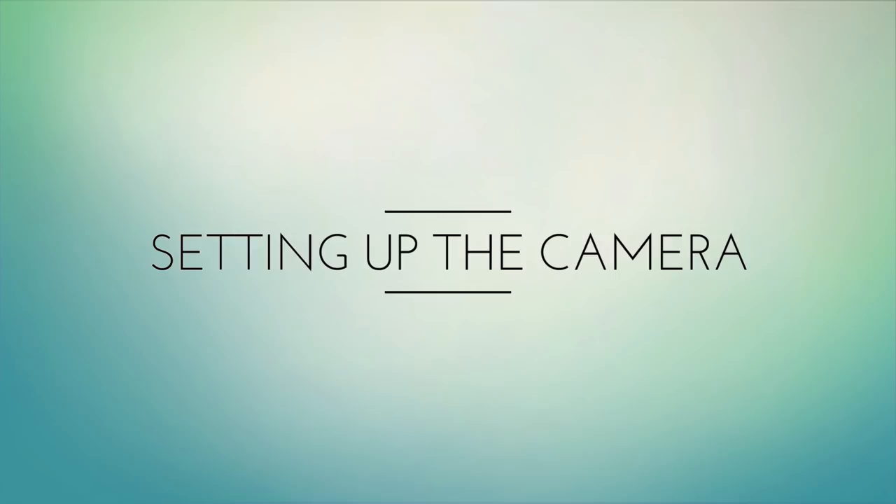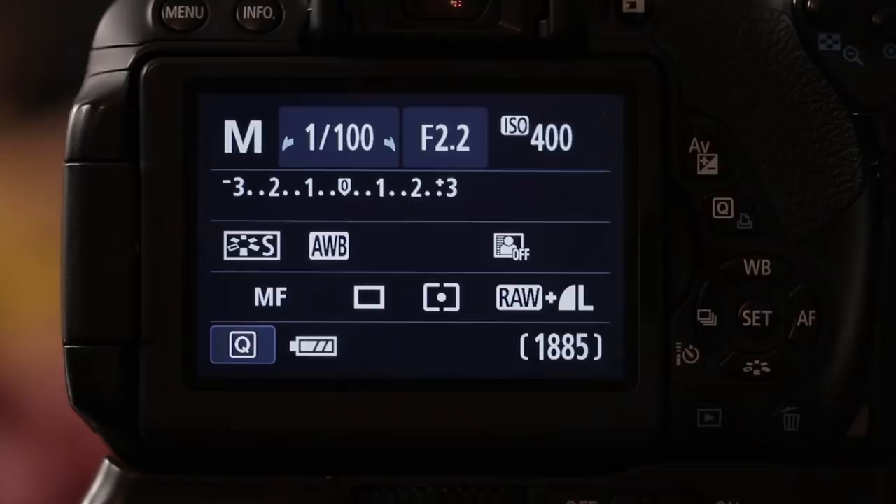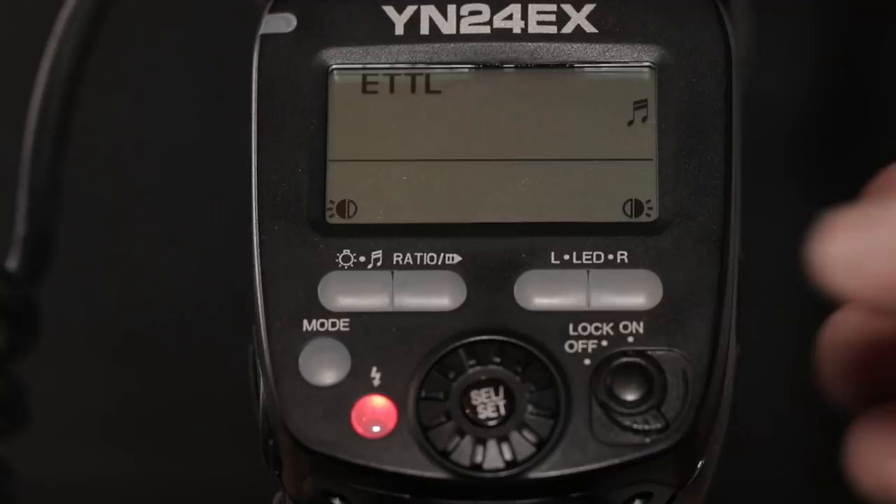The setup I'm using is the Canon 650D with the Canon 100mm L series macro lens, the Yongnuo YN-24EX, and Jason Canning's custom diffuser. When photographing regal jumping spiders, the best aperture I like to use is f/7.1, shutter speed at maximum sync speed which is 1/200th of a second, and ISO 100. For the twin macro flash I'm going to set it to minus one on the flash exposure compensation. This flash is set for full power to simulate daylight coming from the top, and the other is set at one eighth power to fill in some of the shadows.